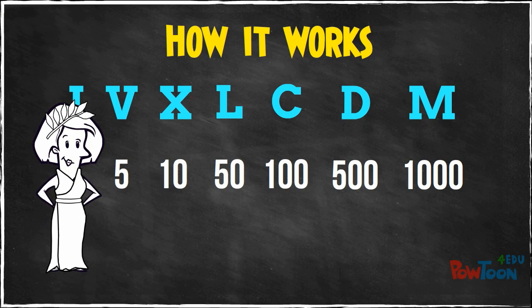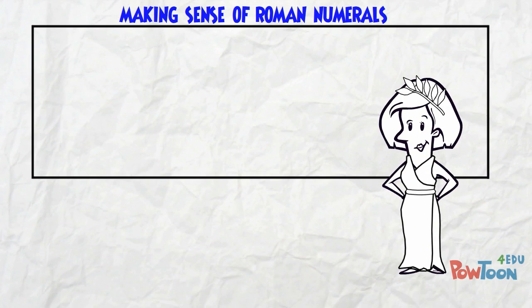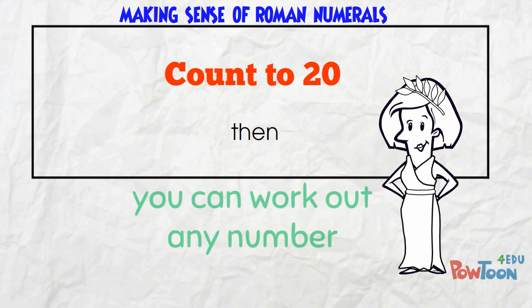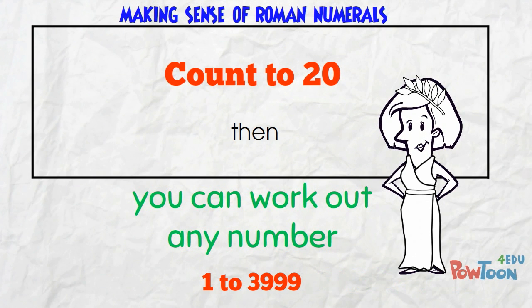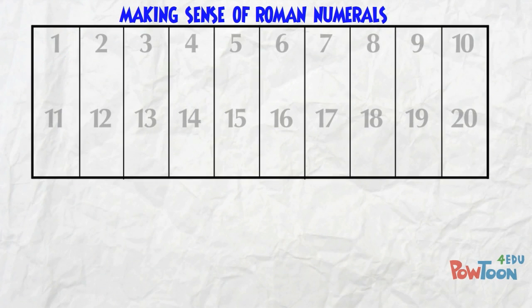Every number the Romans used was composed of these letters in strict combinations. If I make a table, you will start to see the pattern. I'm going to count up to 20, then I'll show you enough so that you can work out any number from 1 to 3,999. I can't start at 0 because the Romans didn't have a way to show that. Remember, we said 1 is I. Here's 2 and 3 — we just add extra 1s.